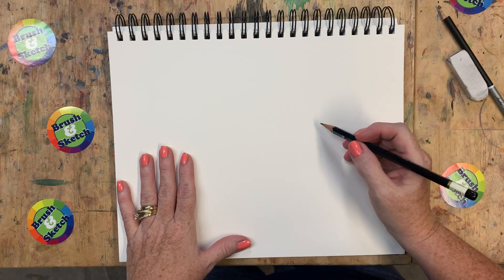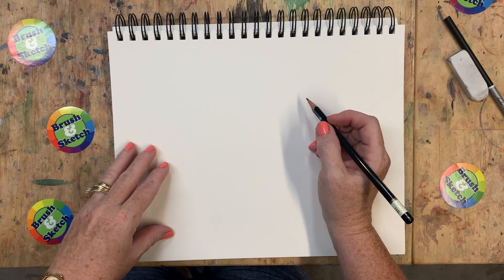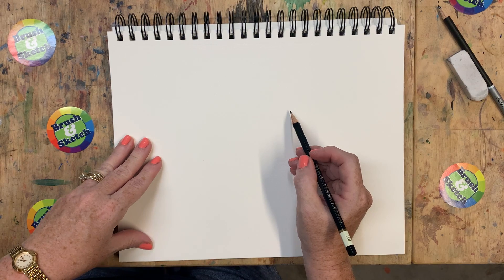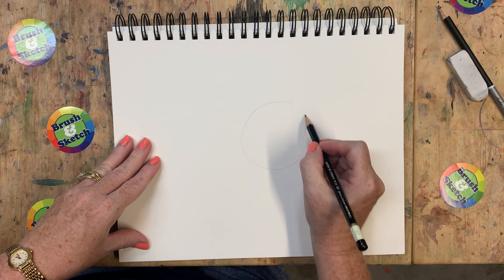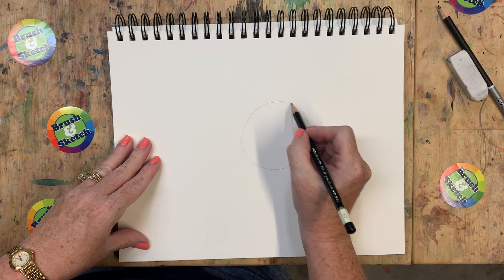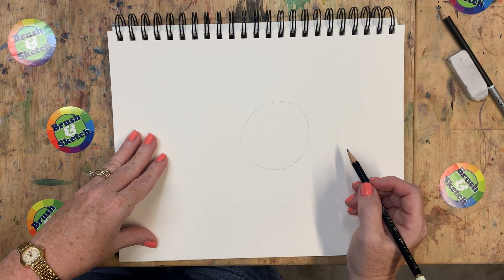Let's start by drawing the shapes, because shapes are super important when you're drawing something. I'm going to start by drawing a very light circle, about right here on my page. Just a regular old circle as best as you can - it doesn't have to be perfect, just draw a circle.